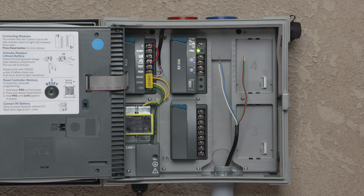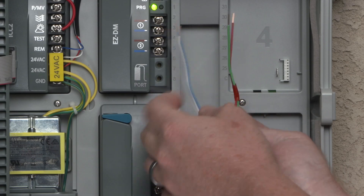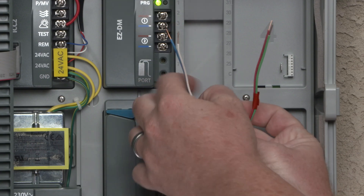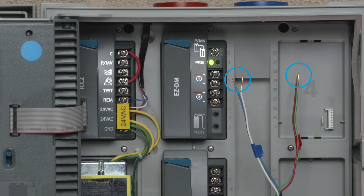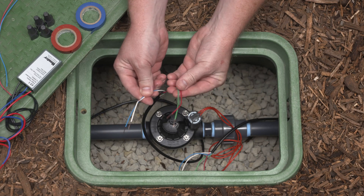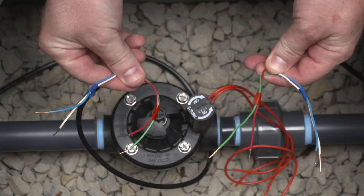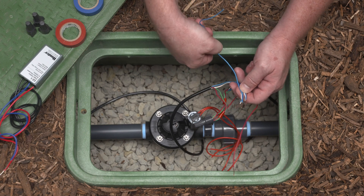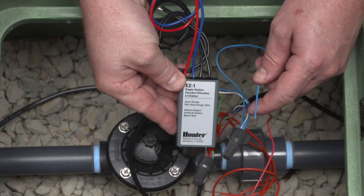Using existing wires: separate the multi-strand cable into two groups at the controller. In one group, place wires together and mark with red identification tape. In the other group, place wires together and mark with blue identification tape. Once separated, connect them to the decoder module at the controller. Then, go to each valve box. Using the same colors, repeat the process for the incoming and outgoing cables. Using a suitable connector, attach the incoming and outgoing wires together along with a single length of wire as a tail to feed into the valve box. These tails will be used to connect the EZ1 decoder to the new wires.